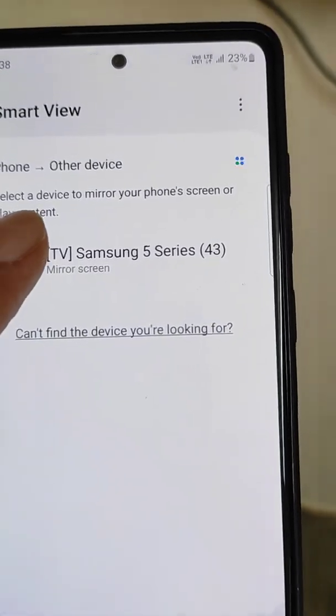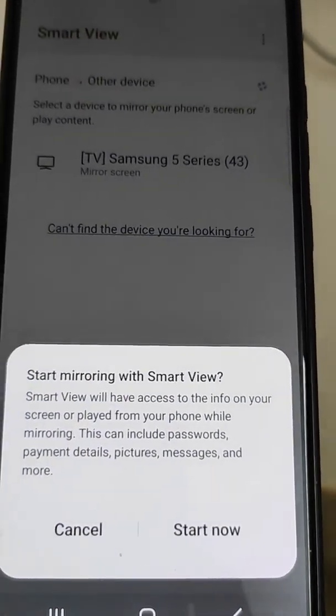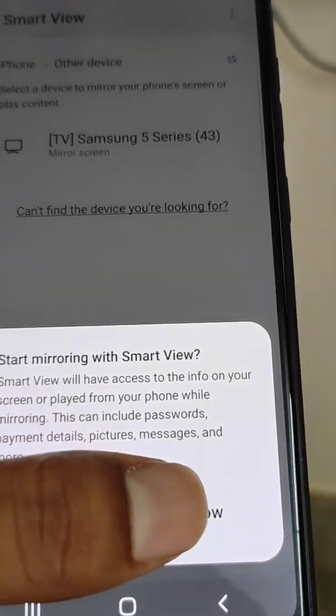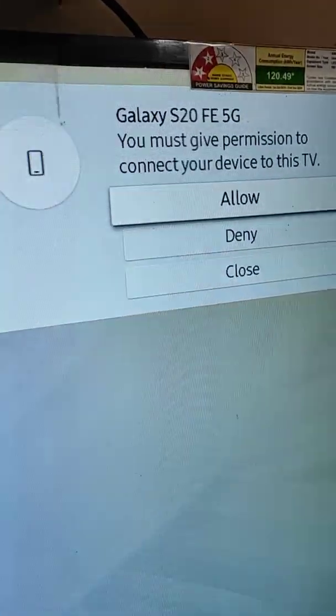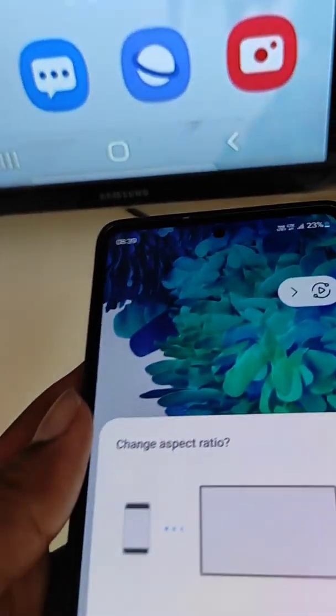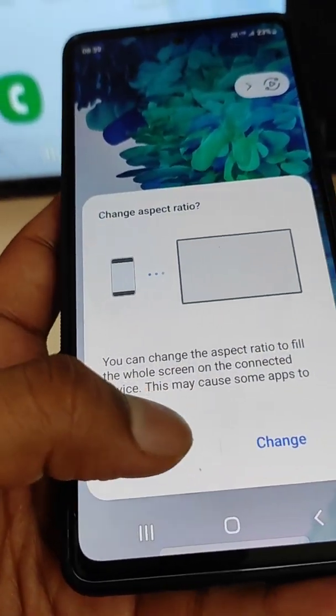Now your device will appear here. Select it and start mirroring with Smart View — tap Start Now. You will see a connecting status, and you will also see a notification on your smart TV showing that it is connecting.